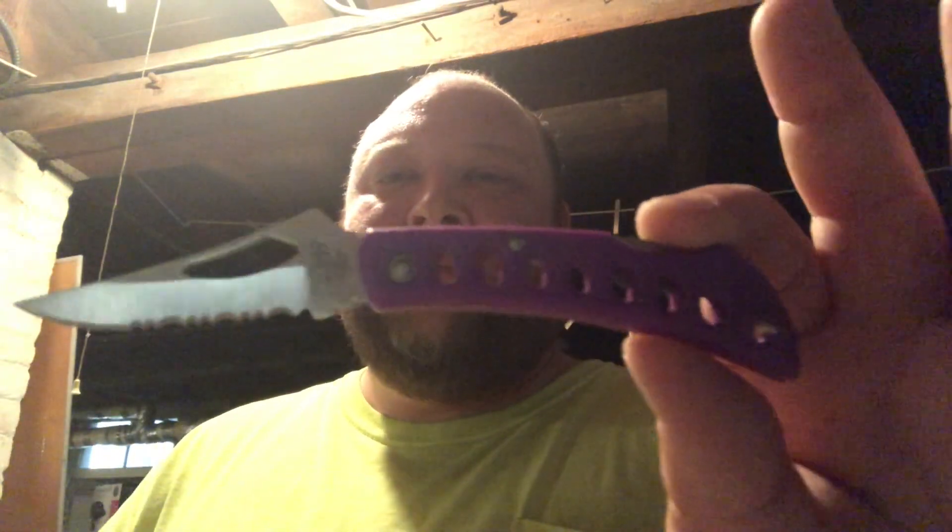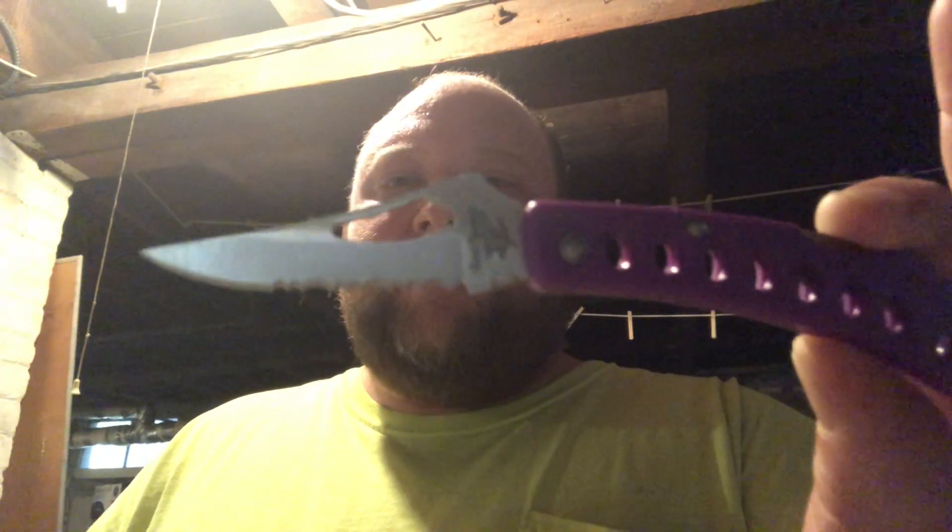Here's a knife that maybe some of you are familiar with. It is the Beetlejuice knife, or more popularly known as the Frost Cutlery Eagle Eye — I don't remember if it's the 3 or the 4. It's got a partially serrated blade. This is a shit knife for sure. Let's see what this one looks like under the microscope.